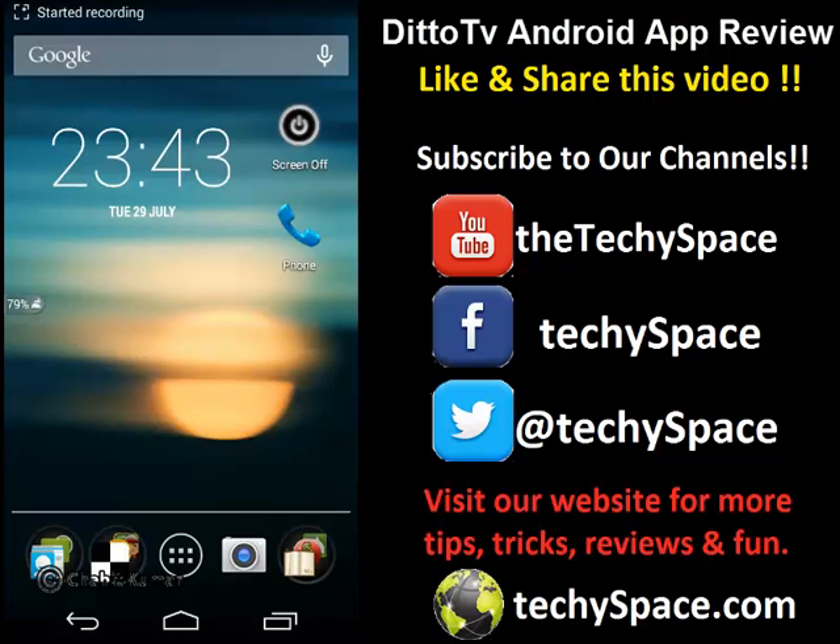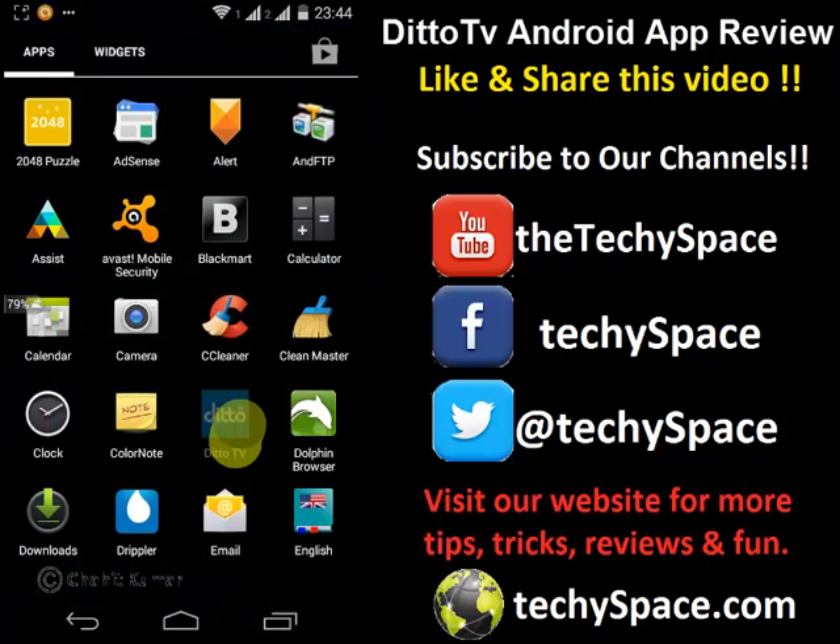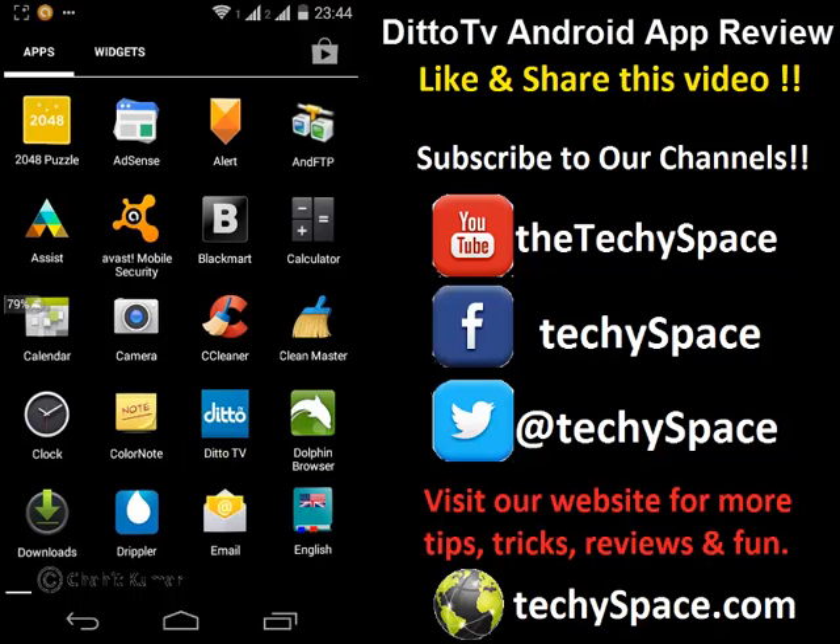Hello friends, this is Android Chef from Techiespace. In this tutorial I'll be giving you a brief review about the Ditto TV app that has been recently released as a free TV app to watch live streaming of your TV.